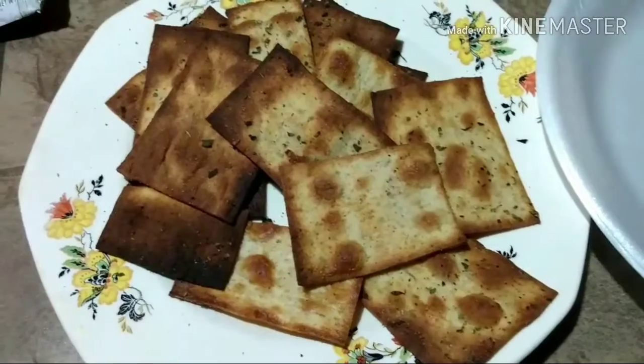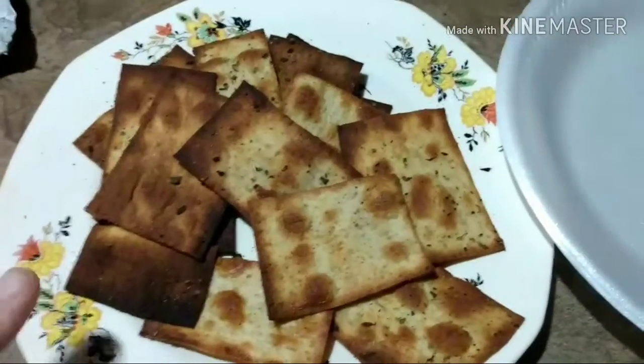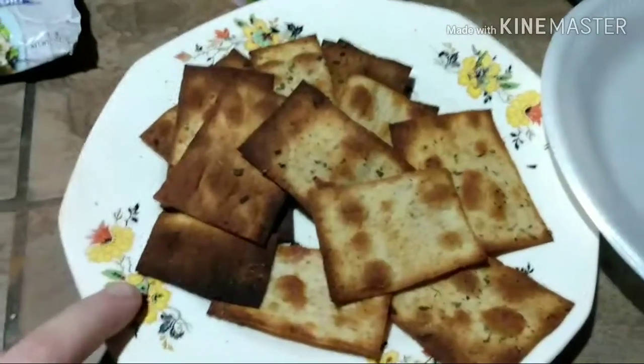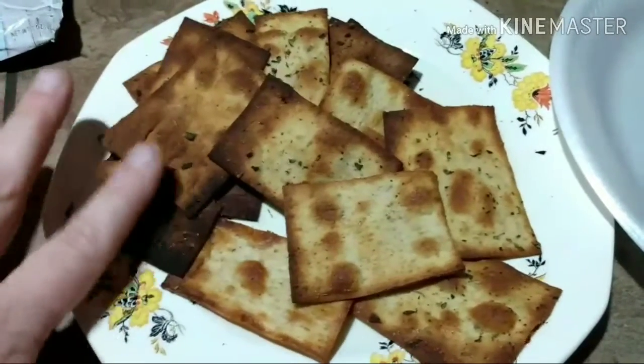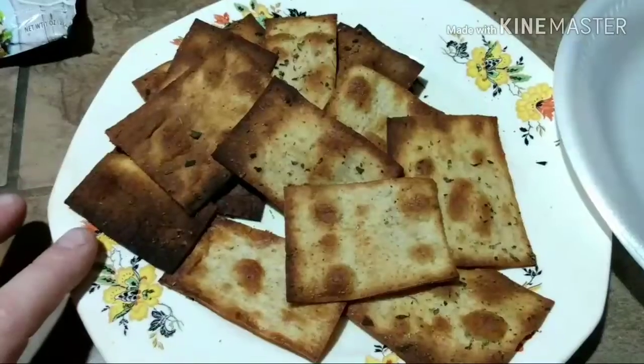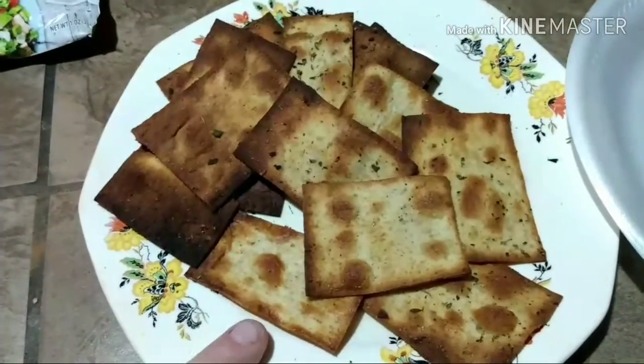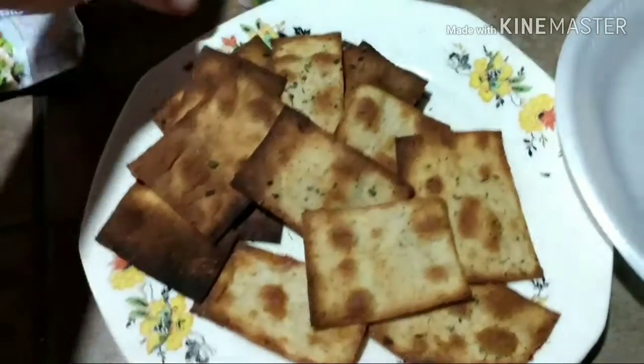Here they are out of the oven. If you don't pay attention to them in that toaster oven, this is what's going to happen — I had a few of them get too toasted. So be sure you're watching them at all times.